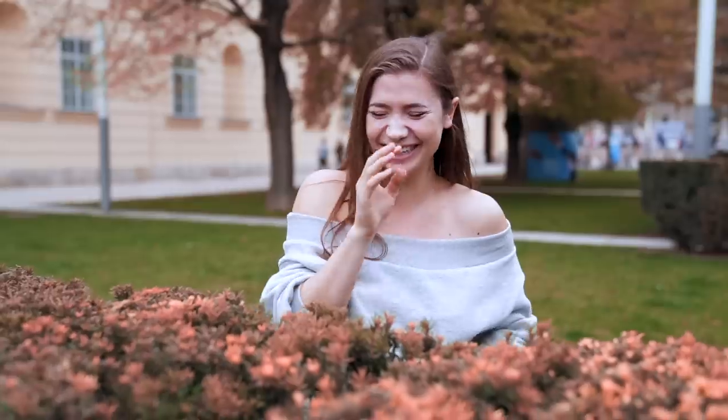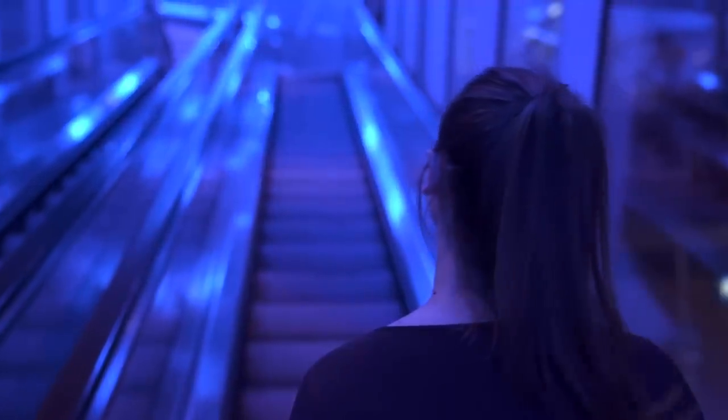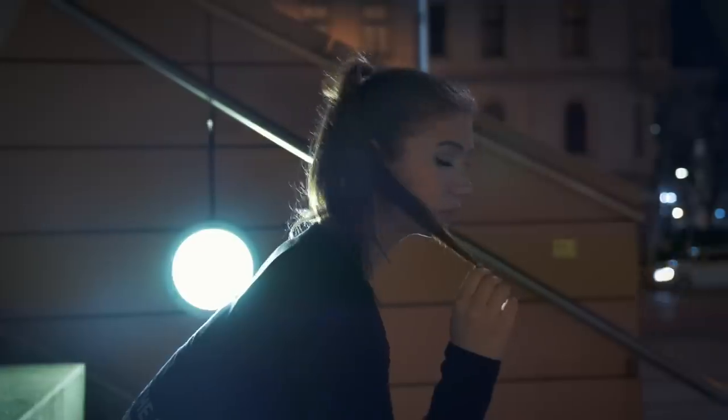In order to test this camera and whether it works for us, we wanted to have it in daylight as well as a little bit of golden hour. And of course, since we really like shooting in low light, we tested the low light performance as well.